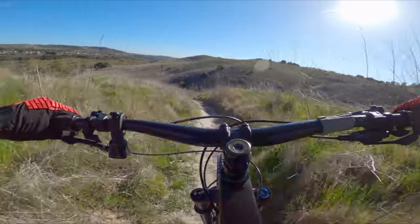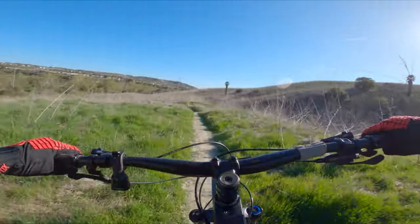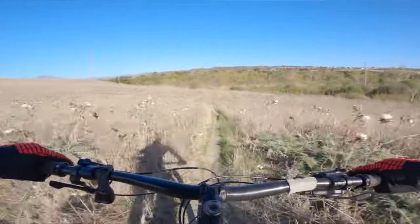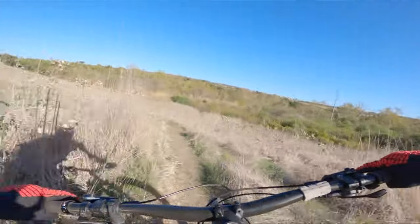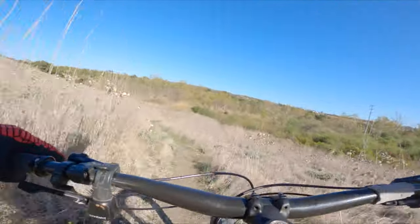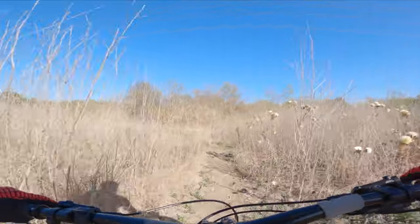There's a second one — be careful, there's a rut on this a lot of times. Here comes the catch berm. That's not a very good one, at least in my opinion, but hey, I'm out here riding — it's sick! Super fun. Now we just cruise along; sometimes there's a jump, not right now unless you really push it, and then we're just making our way back to the trail.